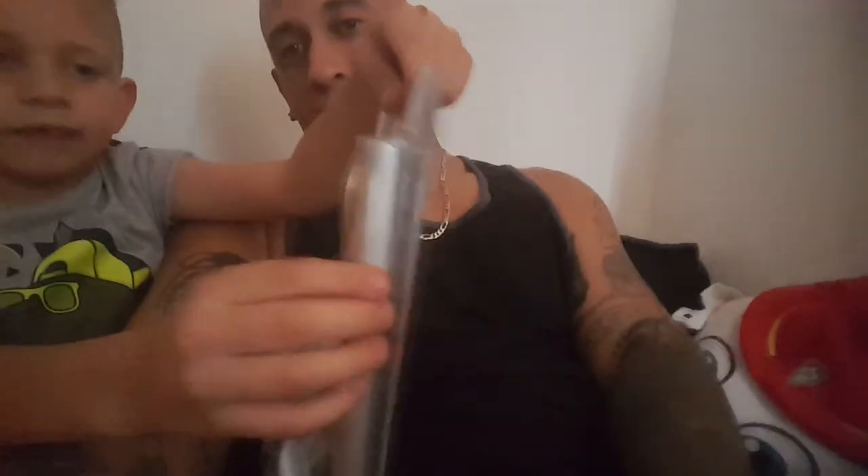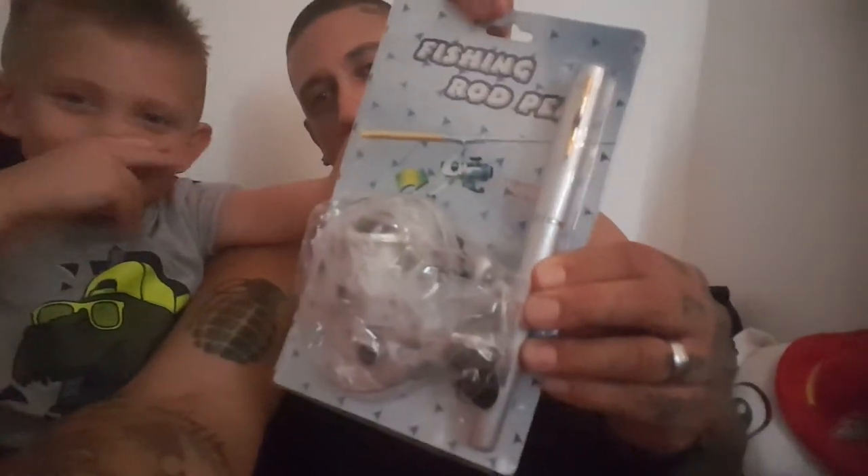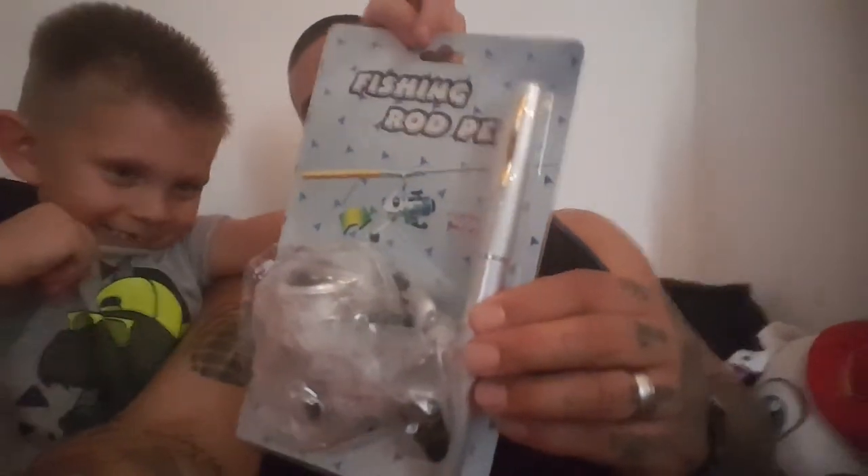What is it? A pin that turns into a fishing rod! We're gonna go fish with it. You see the pin right there? There's the pin, and that's the fishing rod right there. Is that the fishing reel? Yeah, and this turns into a fishing reel — it's not a real pin, it opens up into a fishing rod. Alright guys, we got the pin rod! We're gonna do a fishing challenge, see if we can catch a fish on this thing.